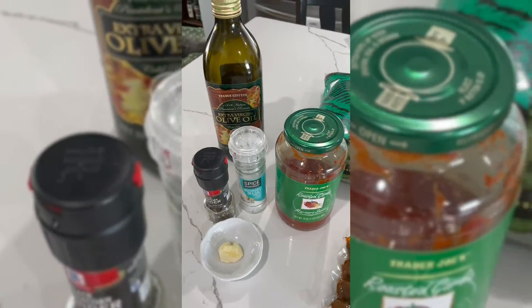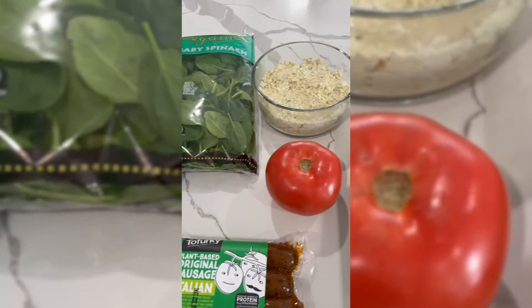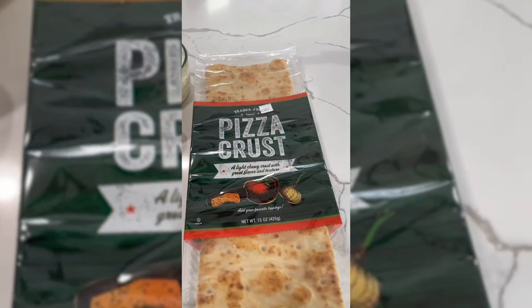Here are the ingredients: salt, pepper, olive oil, garlic, sauce, spinach, vegan sausage, tomato, and tofu ricotta. Recipe coming soon.